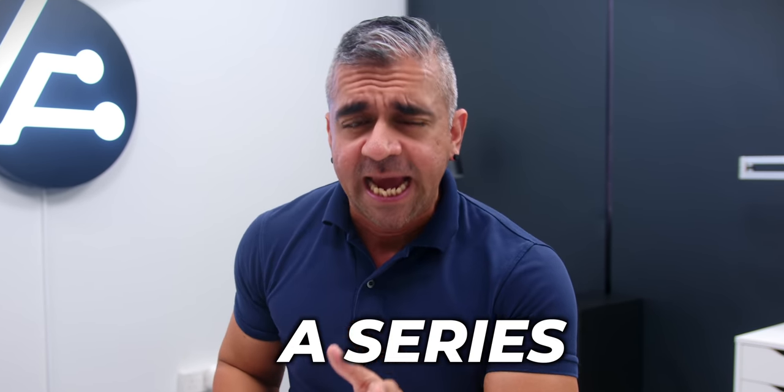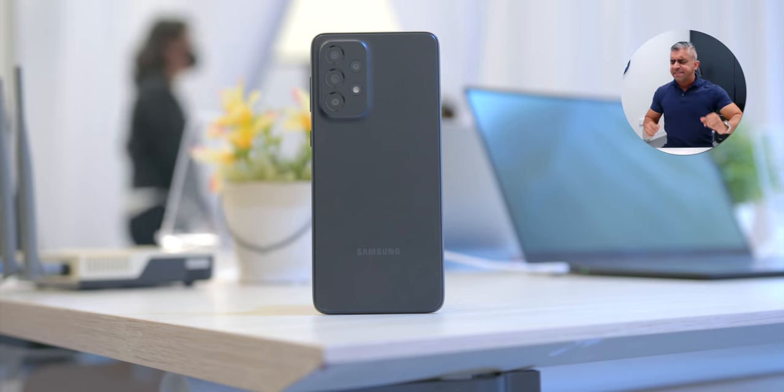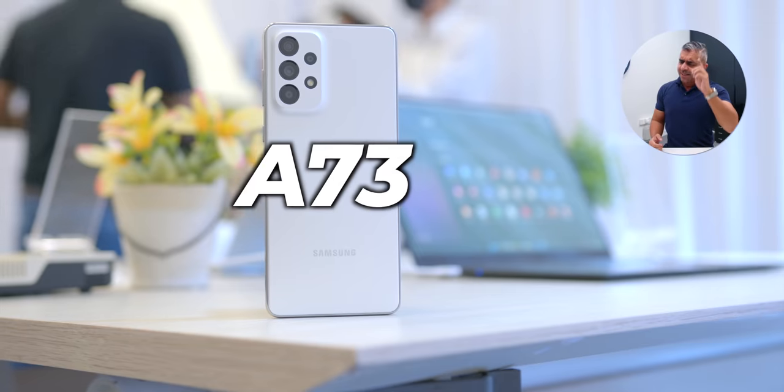Samsung has just unveiled their new mid-range A series and I got a couple of hours of a quick hands-on experience on these three devices: the Samsung Galaxy A33, the A53, and the A73. Let's see what we can expect on each and how each of these smartphones differs from each other.